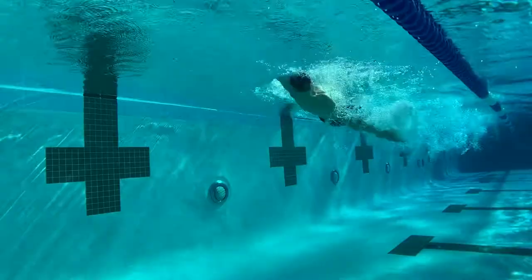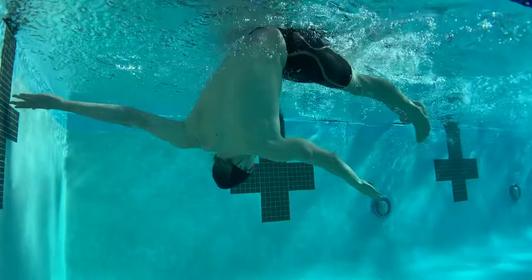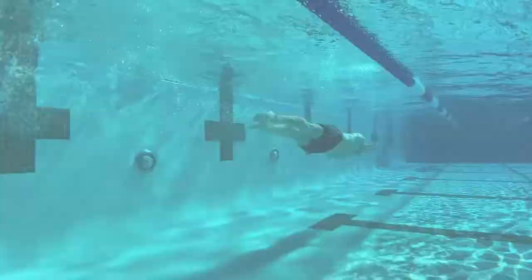My name is John Shevitt. I have on the Laser Pure Intent, which has pretty even compression all the way through from your legs all the way up to your hips.